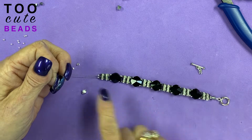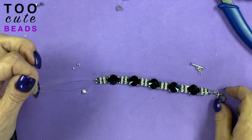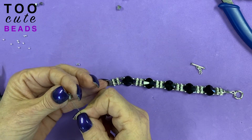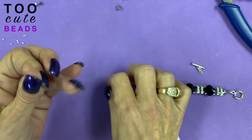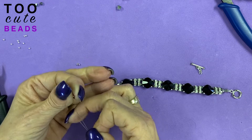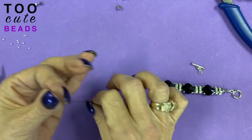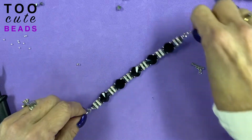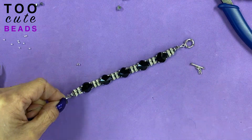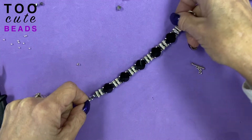I have all the beads added on and now I'm ready to close. It's just the opposite of what I did at the beginning. So I'm going to take my two wires back through my one 6mm bead. I'm going to add a crimp tube, both my wires through it. I'm going to make sure everything looks good, measure — it's going to fit.